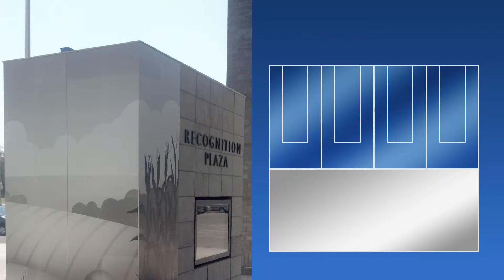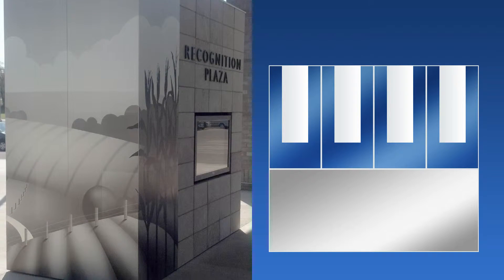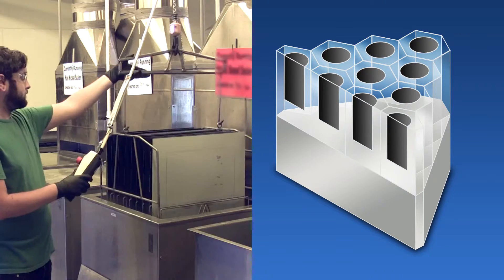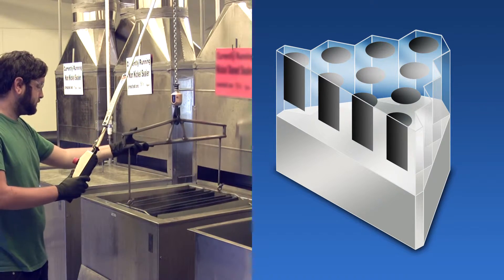Third, the anodized layer is then impregnated with an inorganic photosensitive compound that resists sunlight degradation and remains readable after exposure to temperatures up to 1000 degrees Fahrenheit. Fourth, finally, the anodized layer is sealed, protecting the MetalPhoto image inside of a sapphire hard oxide layer.